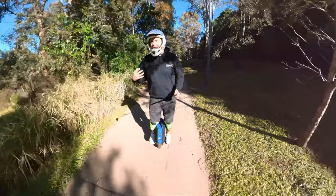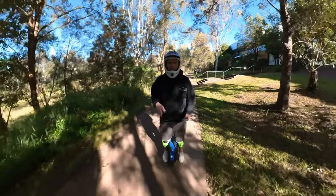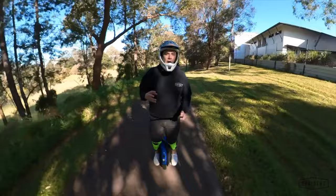Before you ask and put it in the comments — no, that's not a blue model. We've got the rolled neoprene crash cover — the safety cover — on it. It just adds a little bit of extra protection when new riders come and try it in the shop.